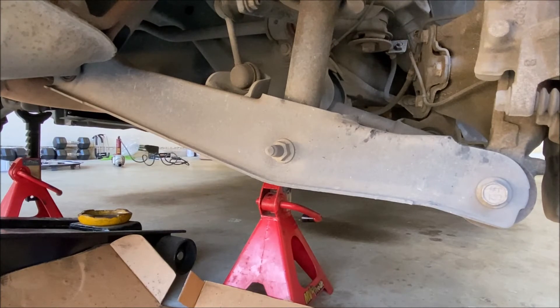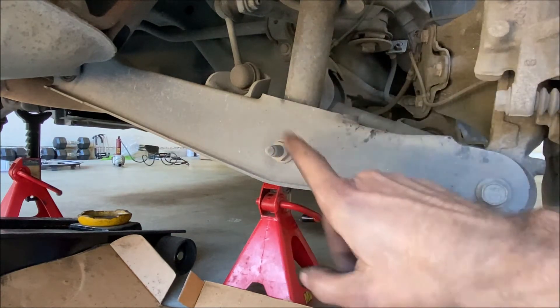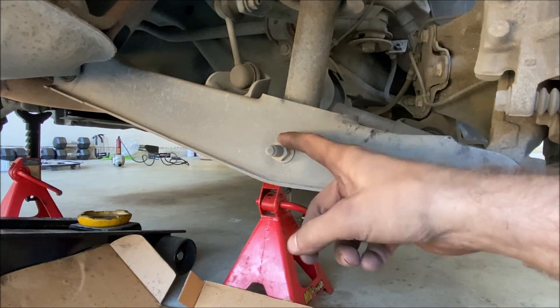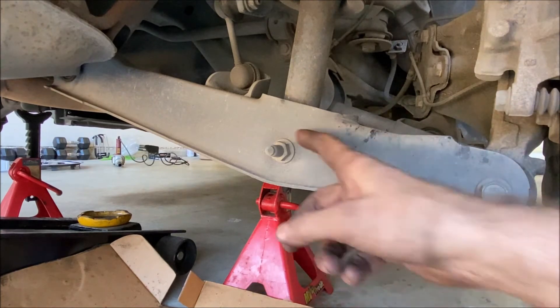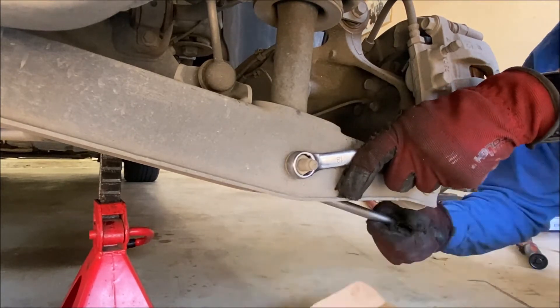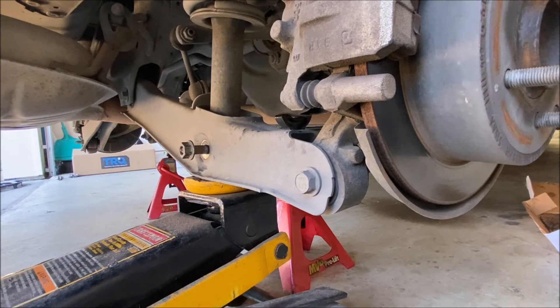With the vehicle supported on jack stands and the control arm hanging free, we're going to remove the nut attaching the shock to the control arm. That's an 18-millimeter socket for both the nut and the bolt head — so an 18-millimeter wrench here and an 18-millimeter socket on the other side. I'm going to use the jack to put just a little bit of upward tension on the control arm, because the next thing we're going to do is remove the nuts on the top of the shock, and this way there's not a bunch of tension pulling down making it difficult.